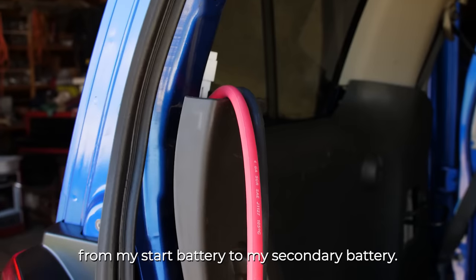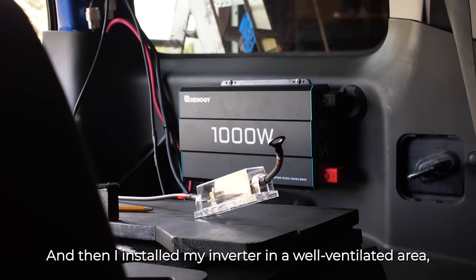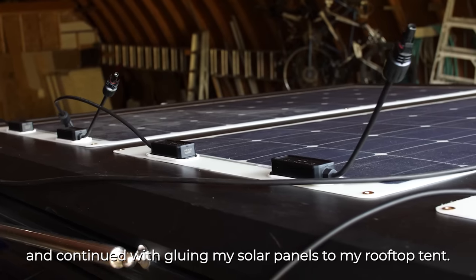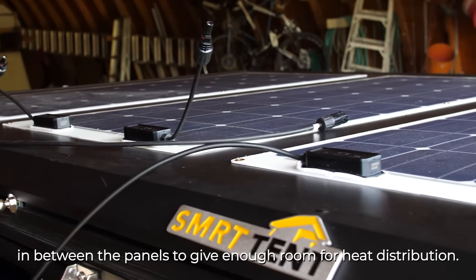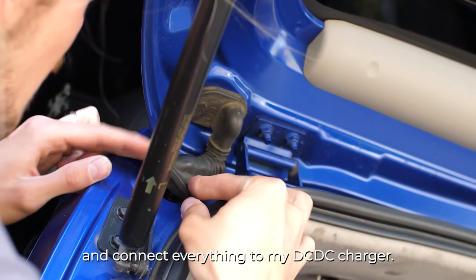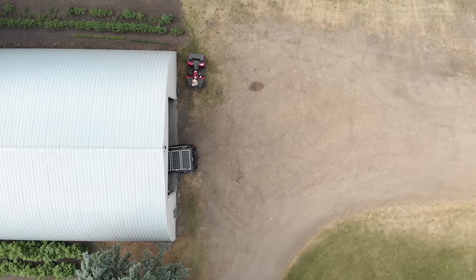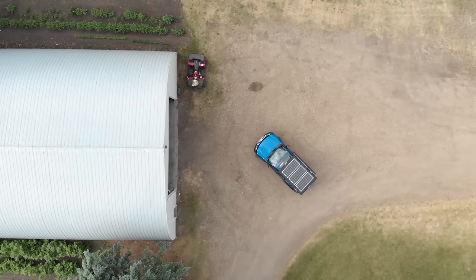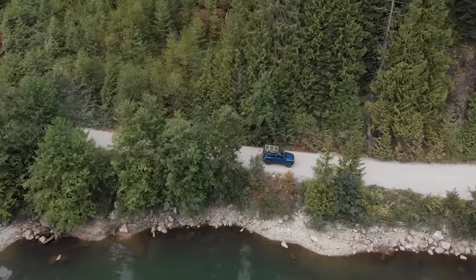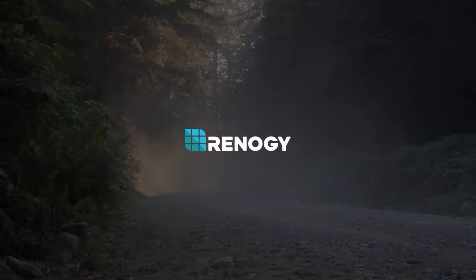I started with laying the wiring from my starter battery to my secondary battery, then I installed all the fuses as shown in their Renogy user manual, where they lay out everything that you need to know. I then installed my inverter in a well-ventilated area and continued with gluing my solar panels to my rooftop tent. There I made sure to leave about two inches of room in between the panels to give enough room for heat distribution. As the last step, I ran the wiring from my rooftop tent back into the truck and connected everything to my DC-DC charger.